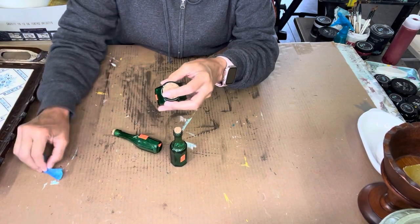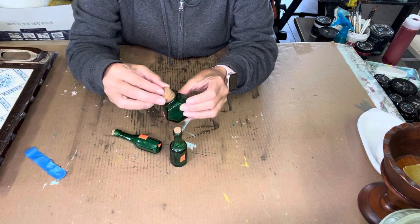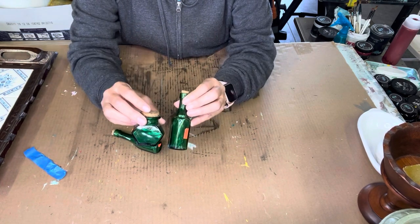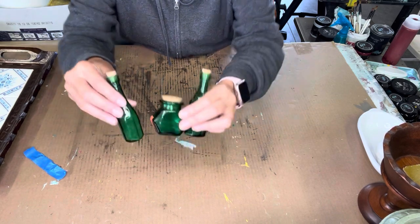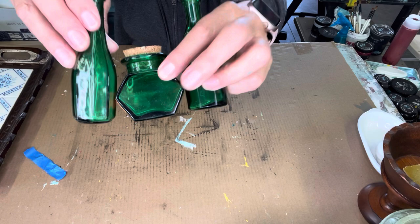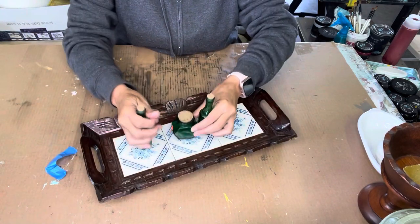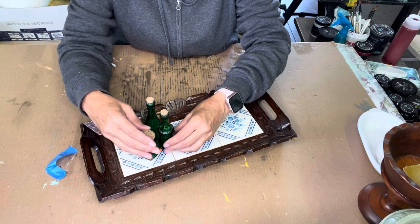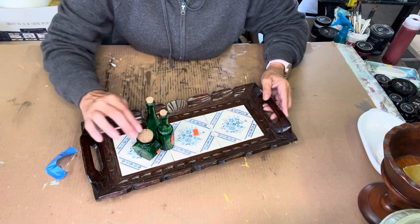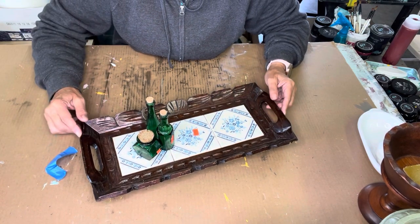I have these green bottles. This one came with a piece of tape on it because the cork does not stay in. They're really cute — 97 cents each — a pretty green color. There are three of them and they look really cute as a set of three. That's how I'll sell them, as a set of three.